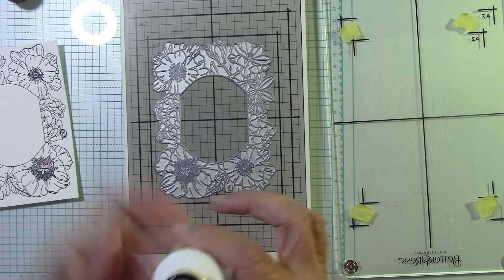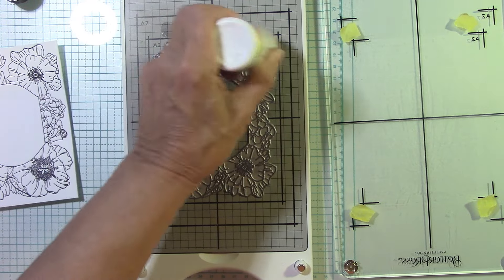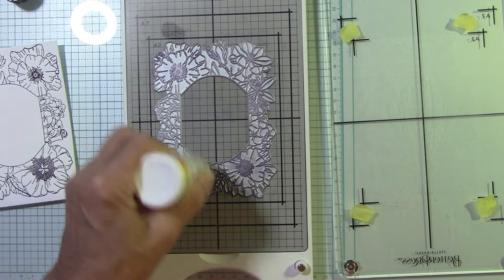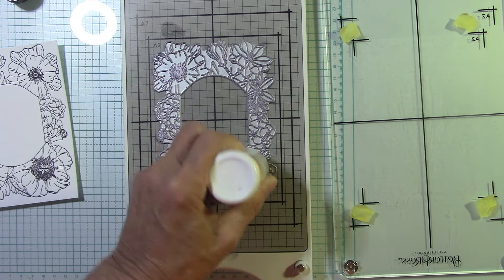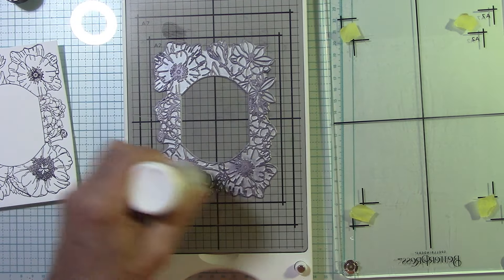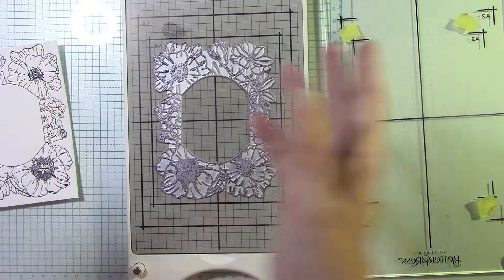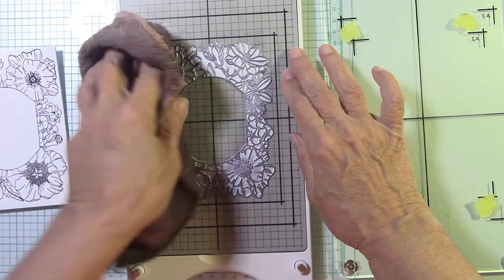I want to put that in the trimmer and trim it down, but who knows how that's going to go because that's thick. I might put it in my guillotine instead — I have a little mini guillotine from We Are Memory Keepers. I like to clean these plates immediately to get the ink off. It is a thicker ink, so I seem to be having quite good luck with it.